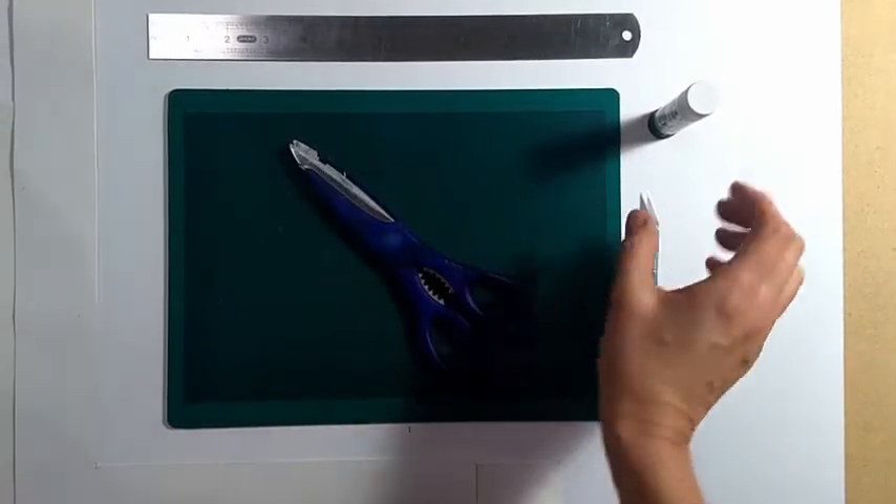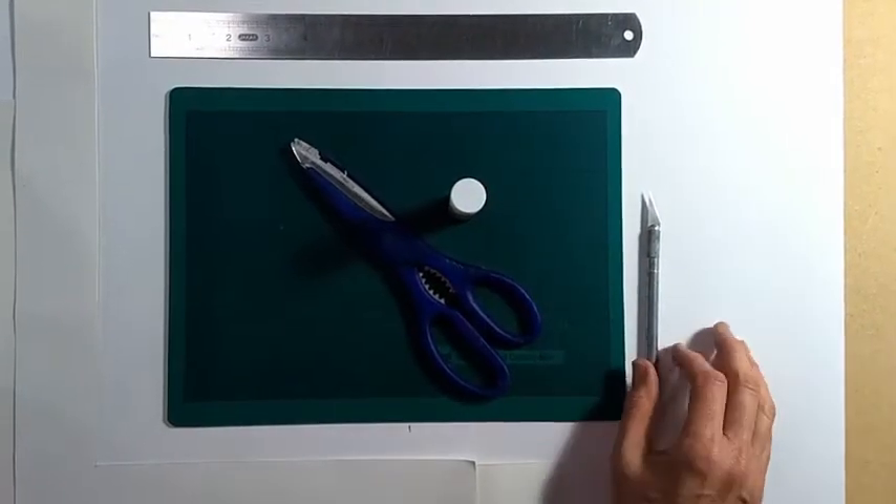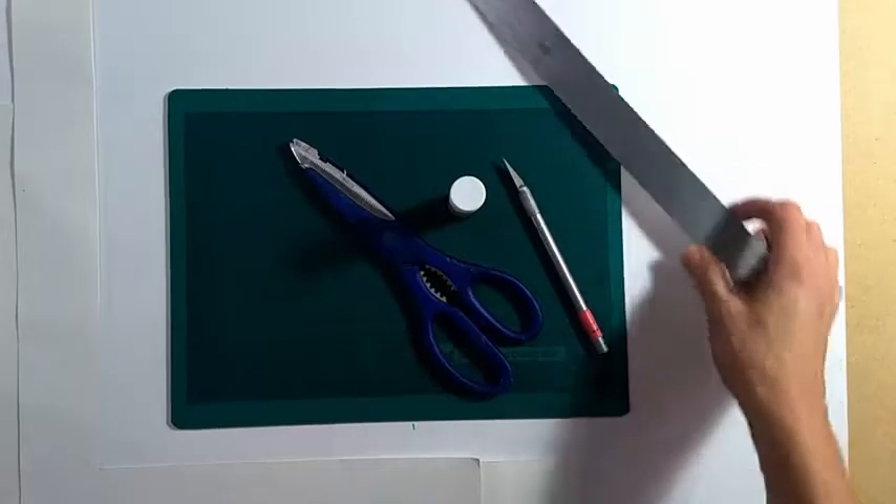What you need for sure is a pair of scissors and a glue stick. And then if you happen to have it, a cutting mat and a scalpel and a ruler are very useful.